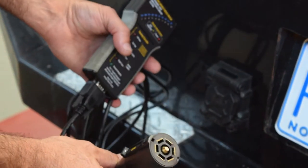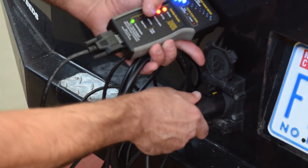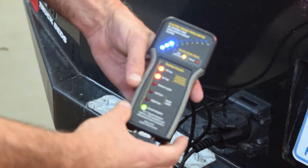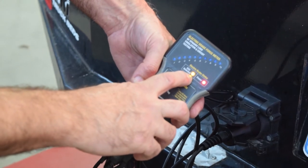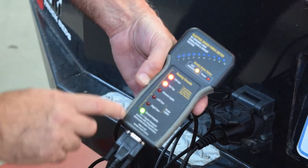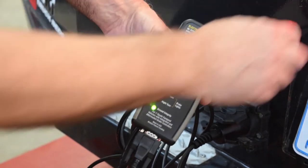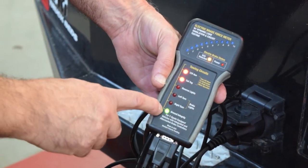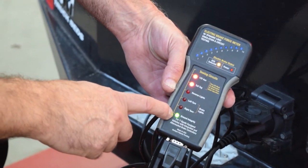No rocket science here. Standard seven pin connector, standard seven pin hole — plug it in. The tool will power up. It tells us that it detects an ECU, so the key is on in this truck. It says we've got our 12 volt auxiliary and our 12 volt tag. As you can see, our trailer lights are on. It also tells us ground integrity. Now let's move to the cab where we can test the rest of it.